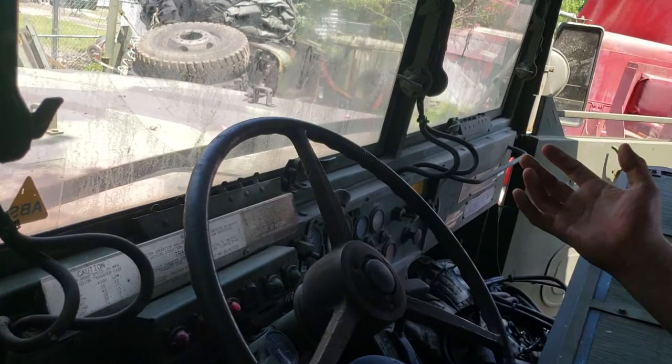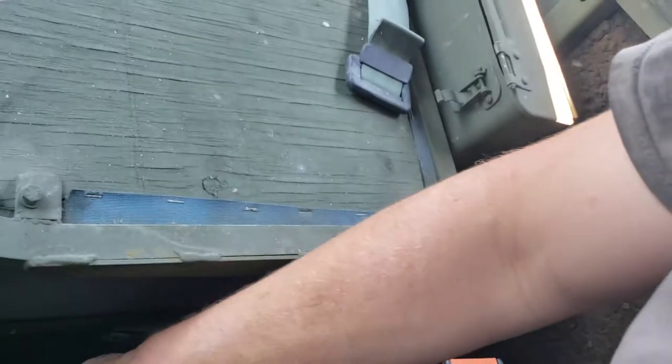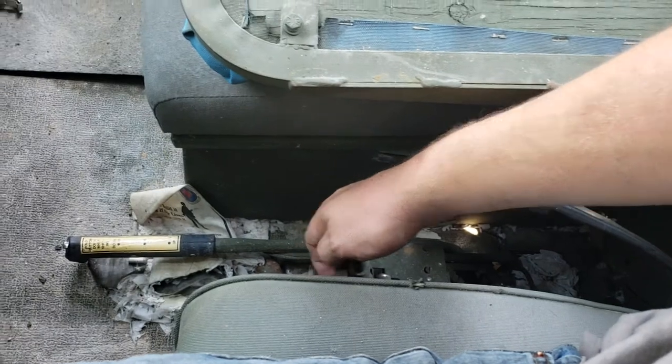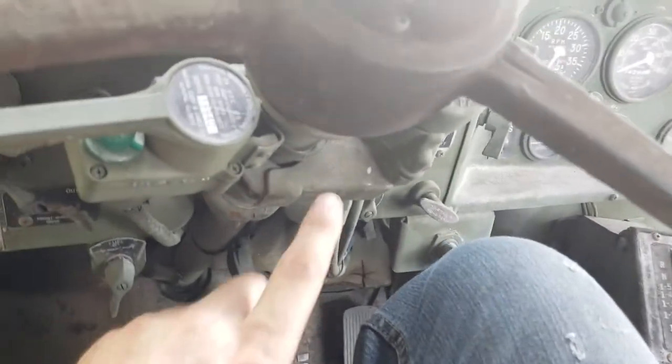In normal operation, you'll have your spring brake right here, which is for basically your brake system. You'll have part of your emergency brake engaged down here. Pull it up and you'll hear the honk like normal — that locks your spring brakes.